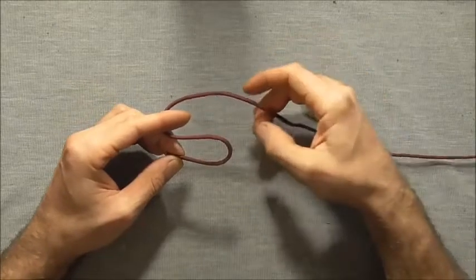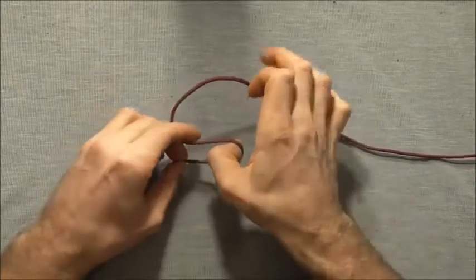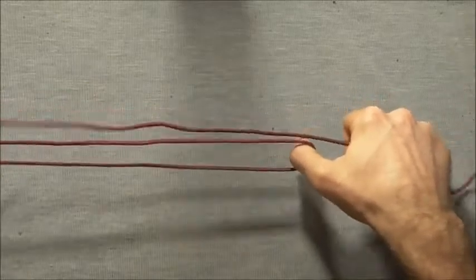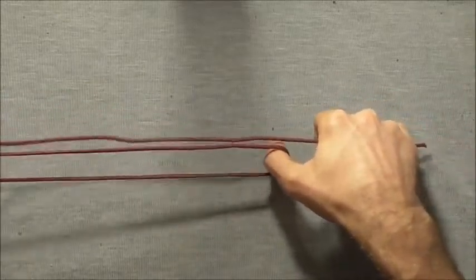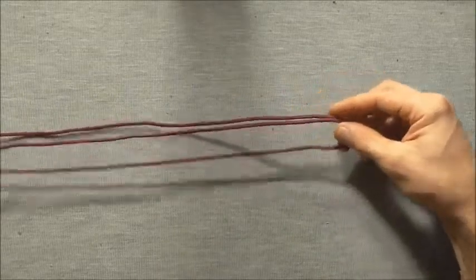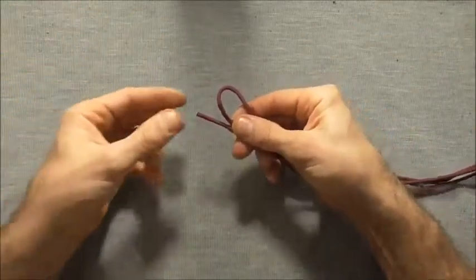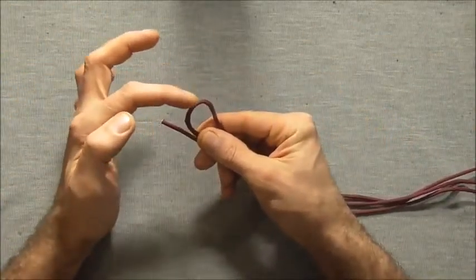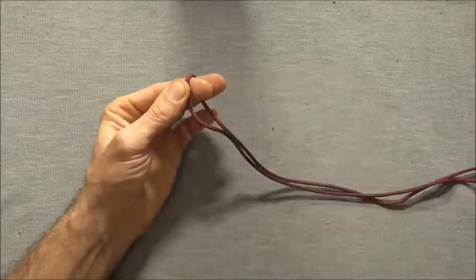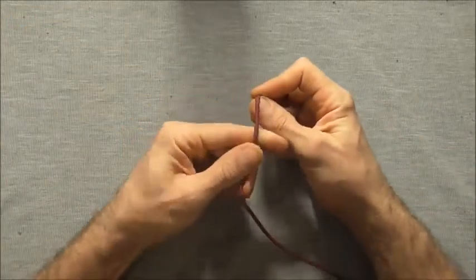Just pinch one side together and then run these two bights in between your fingers and pull it out until you get to the other end. We just want to concentrate on this loop here — just place that over your finger and we can discard that end.